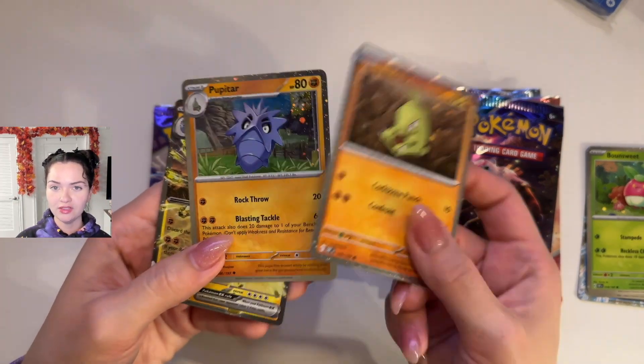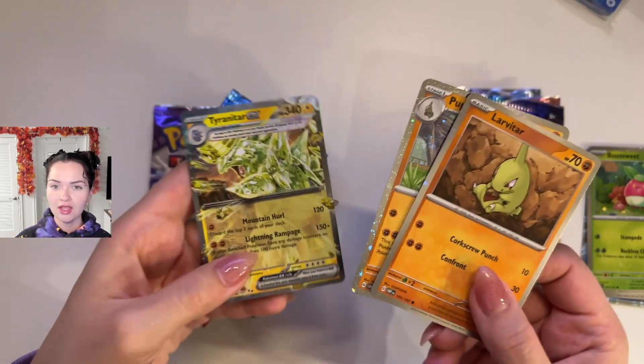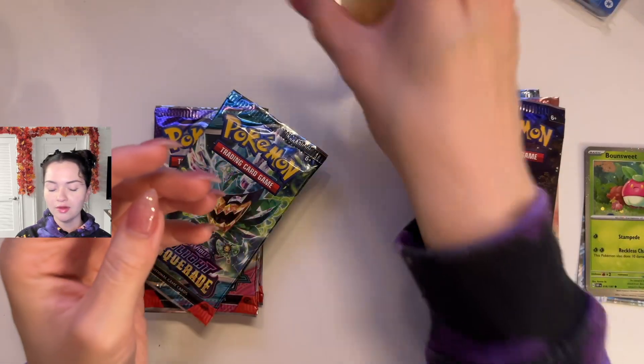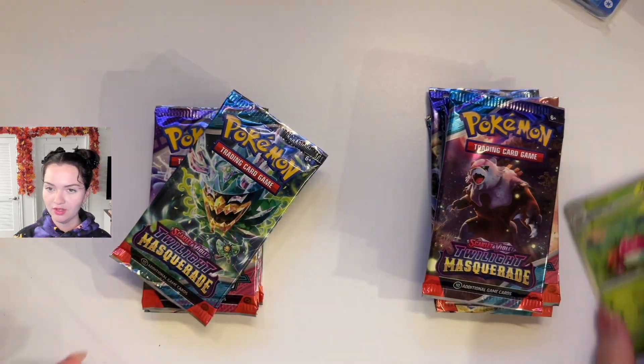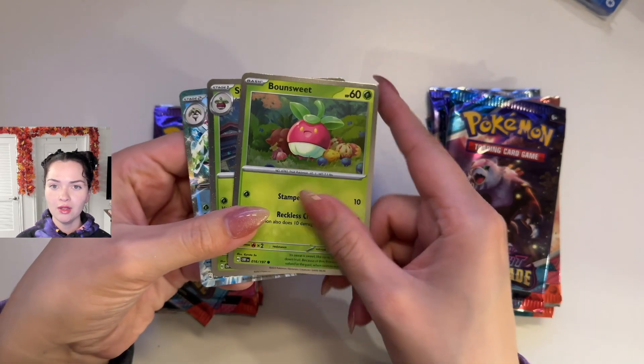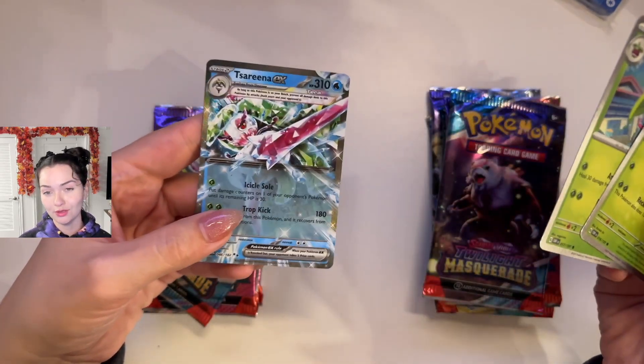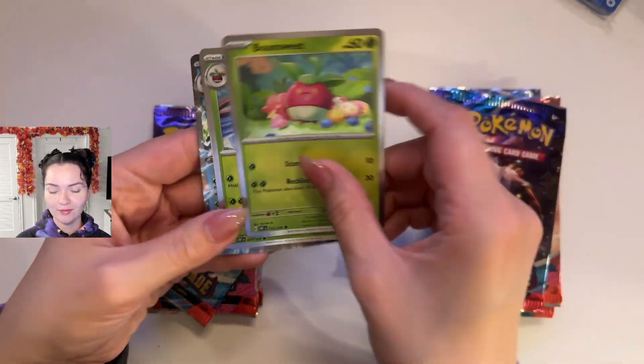And then the Tyranitar one — these were the little cards in there. You have a Larvitar, a Pupitar, and a Tyranitar EX. Very cool looking. Those were the kind of cool foil cards that came with it. And then in the Serena one, you had Bounsweet, Steeny, and Serena EX, which looks really cool. I really like this card. Serena is awesome.